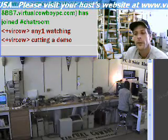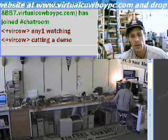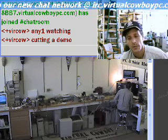Hello, my name is Mike Moran. This is Virtual Cowboy Tech Roundup. We're doing a demo today on power supplies — how to troubleshoot them, what we know about them, what to look for, what can go wrong, what's common.